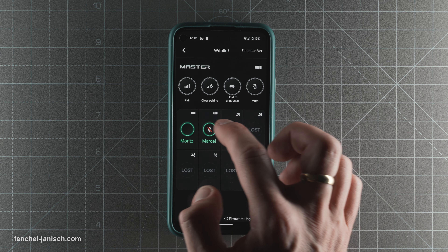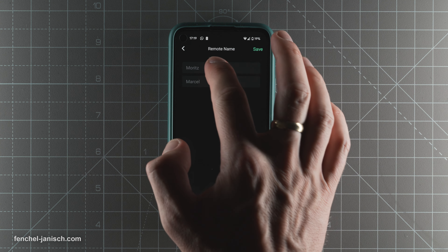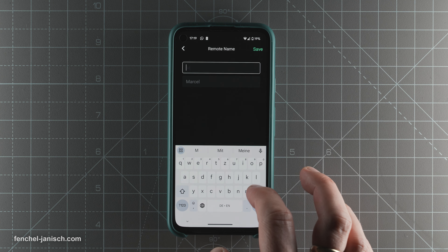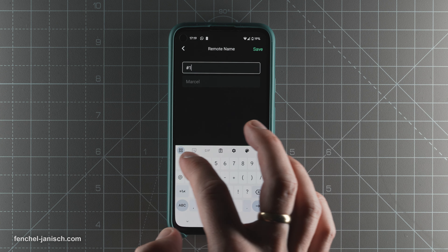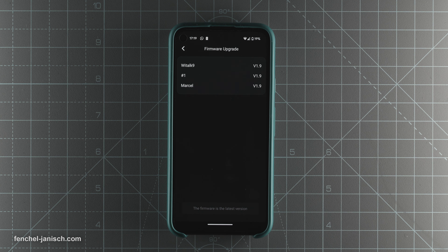It's possible to monitor and change settings through the company's own mobile app. The devices can be paired and disconnected, but it's also possible to name each headset, mute individual units, speak to all remotes via the master, update the firmware and check the power status.